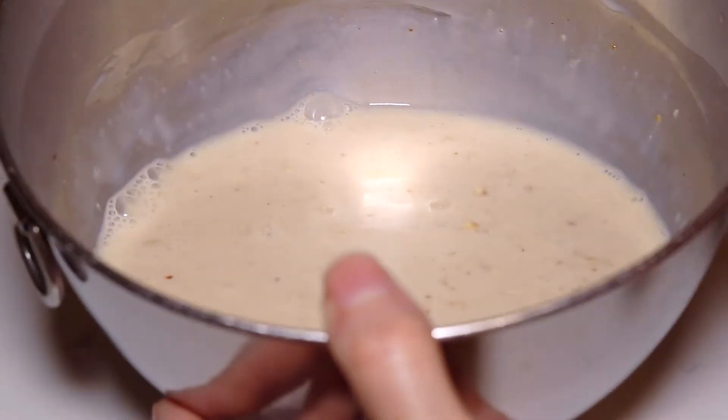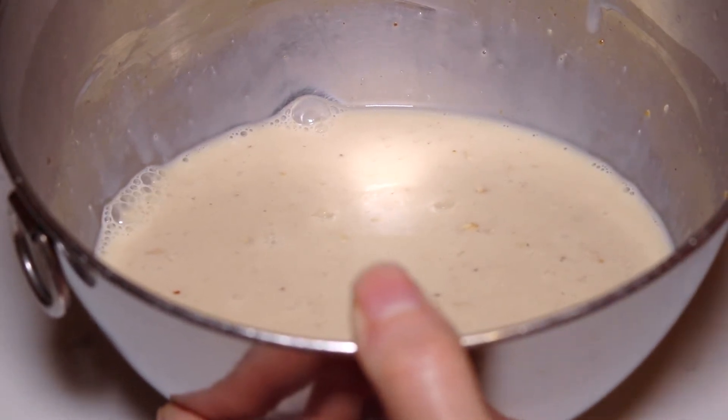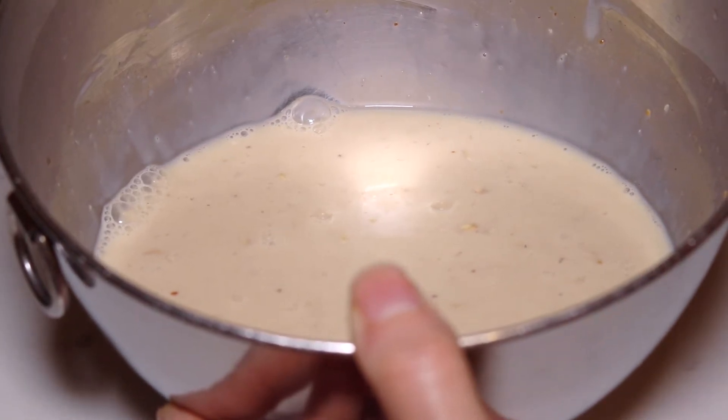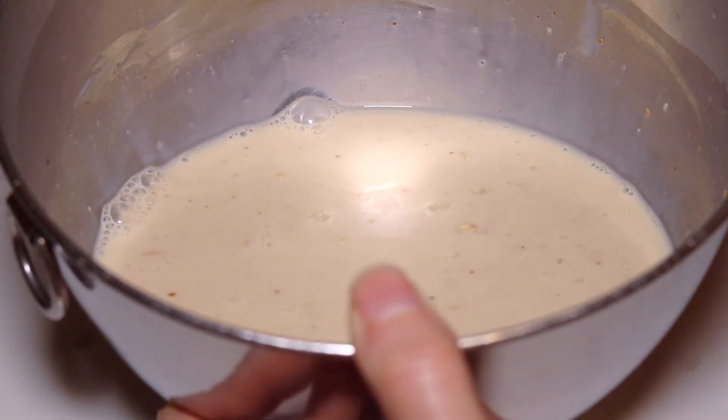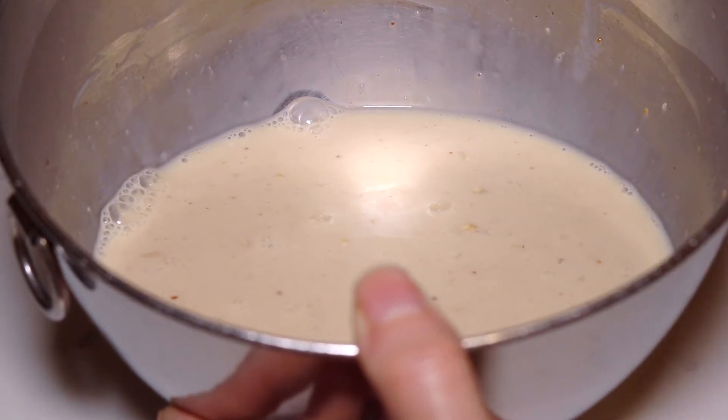Now this is going to sit in the refrigerator for at least eight hours, or better yet overnight — that's why they're called overnight oats. The longer the oats stay in the fridge the better; they absorb all that liquid and turn creamy and delicious with the best texture and flavor.